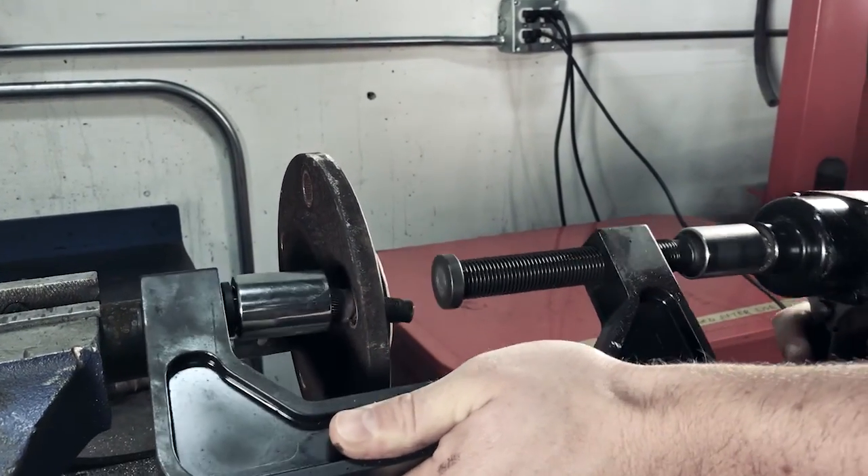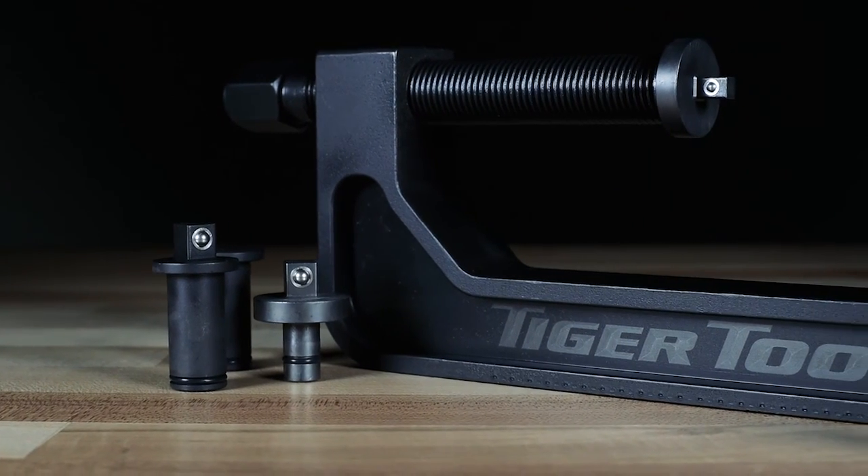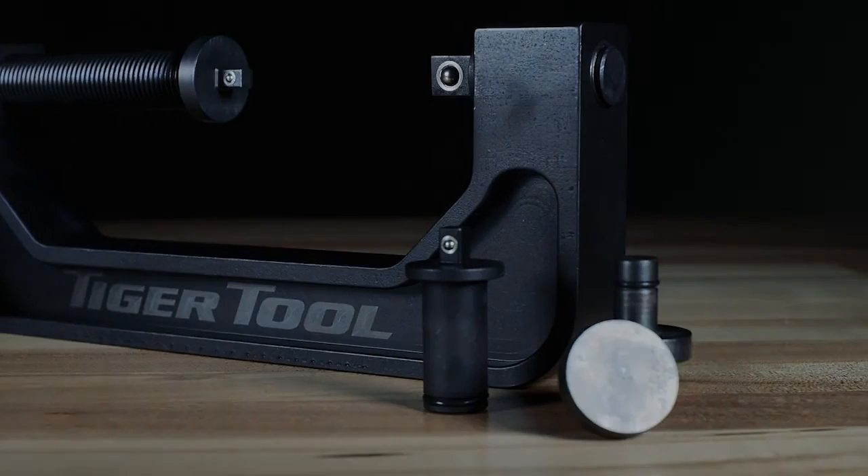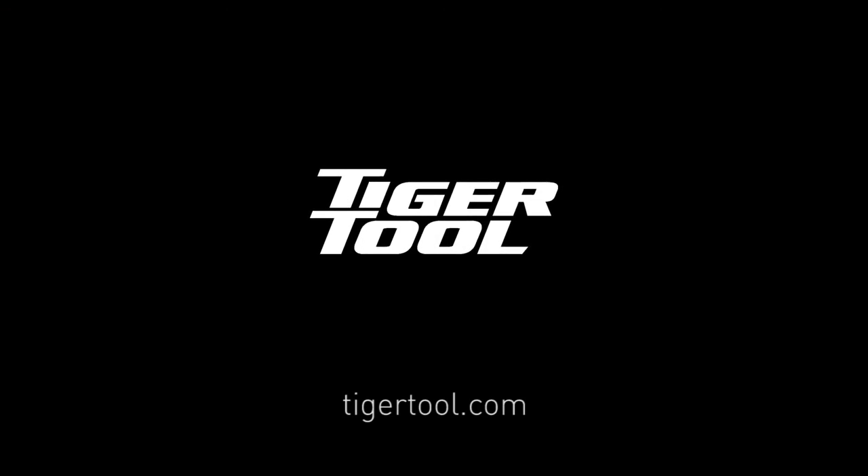Consistent with the rest of the Tiger Tool line, the Automotive C-Frame Socket Press is made in North America with quality, reliability, and safety in mind. For more information, visit TigerTool.com.